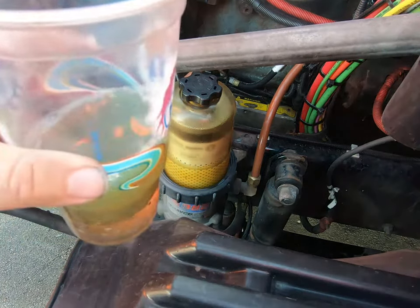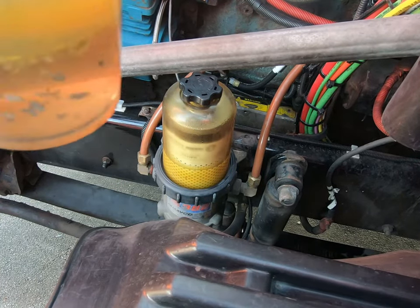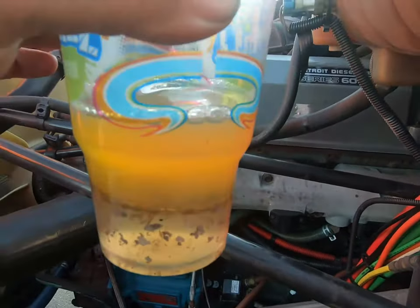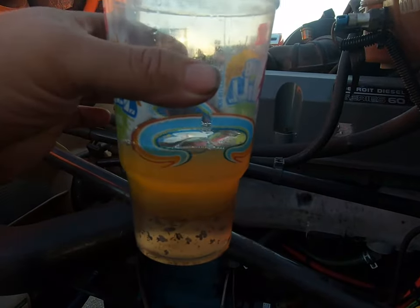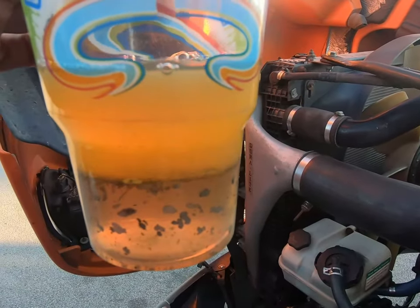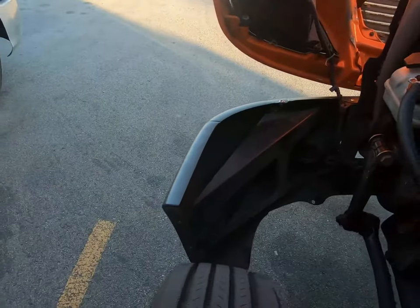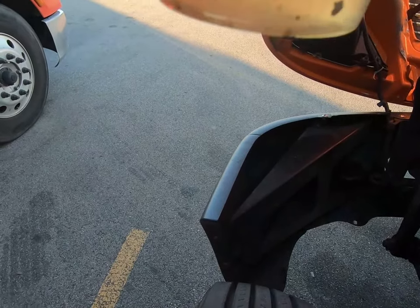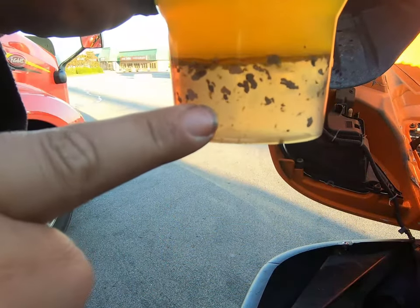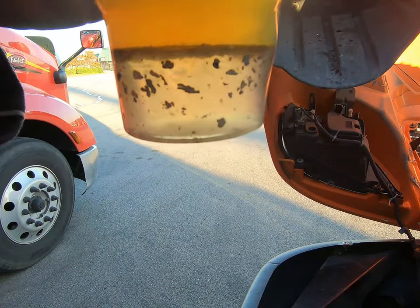I'm just going to give this just a second to settle out here. Look at that. So when you drain your DAVCO, drain it into a cup. A lot of people drain it on the ground, and if you drain it on the ground, you can't see this. That is fuel. That is water. All that crud floating in there? It's some kind of white scaling.